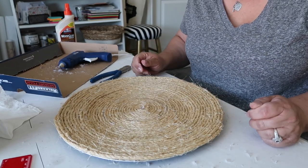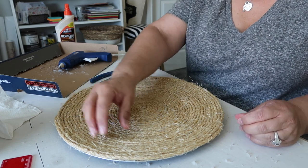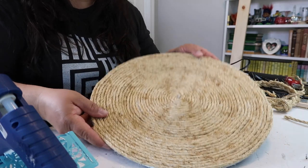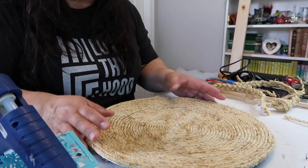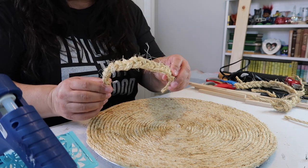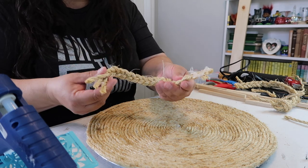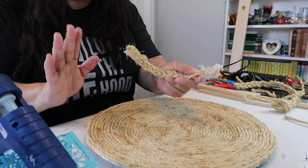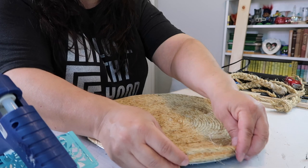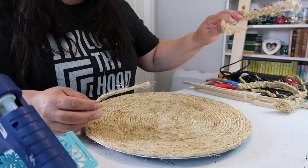I'm going to let this set for a while, then come back probably tomorrow and take a lighter to remove all the little fibers sticking up. Here's the finished product — it looks fine just like this, kind of plain. I thought I'd jazz it up and add a little braided rope handle at the corner, but that didn't work out — the glue didn't stick even with E6000. So I need a different approach.